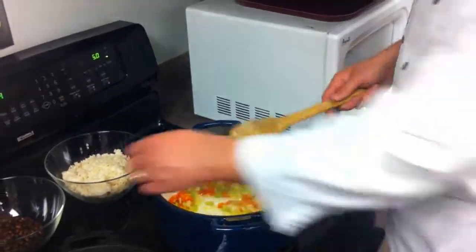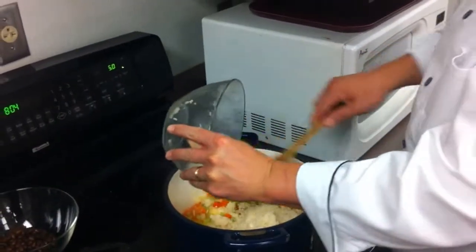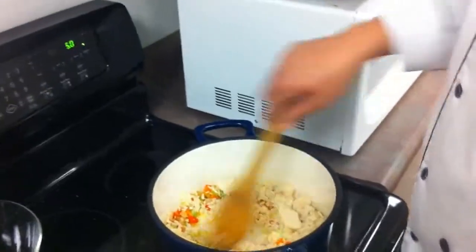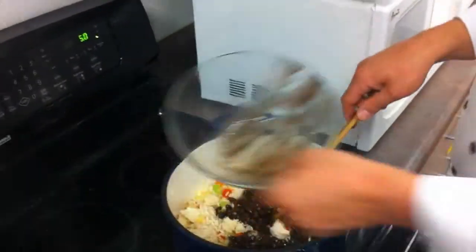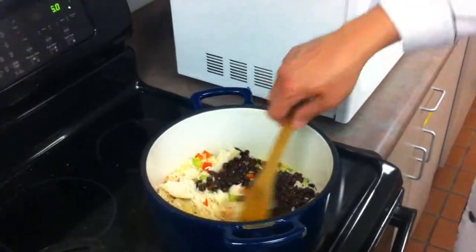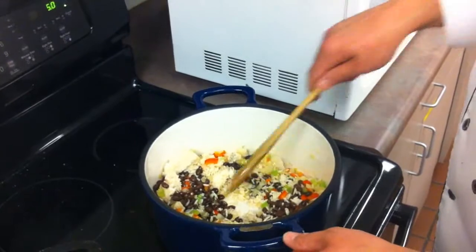We've got a little bit of color coming out of them, so we're going to add in our rice. This has already been cooked and chilled. Then we'll add our black beans, and let this cook for about three to five minutes until it's nice and warm, and then finish it with our hot sauce and cilantro.